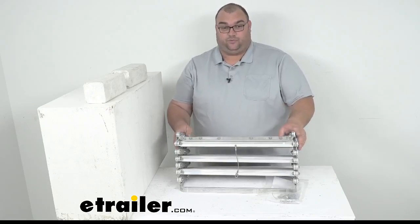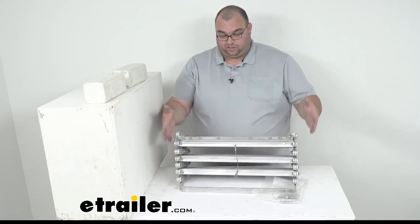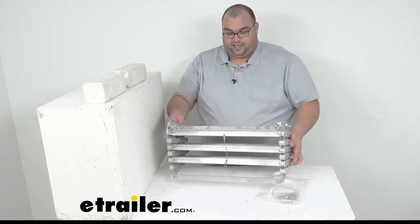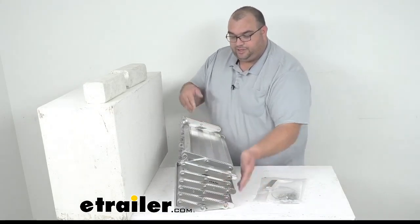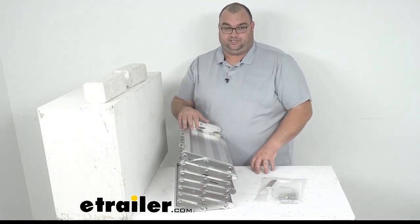They are rated for 375 pounds. You do need an entry height of 23½ inches up to 30½ inches. The steps are 20 inches wide, 8 inches deep, and whenever they're extended, the rise is 7½ inches.